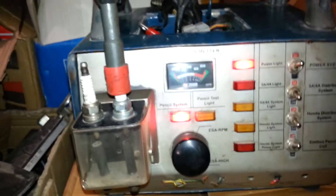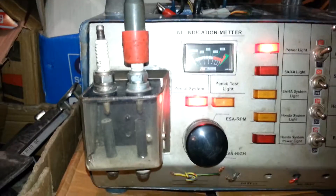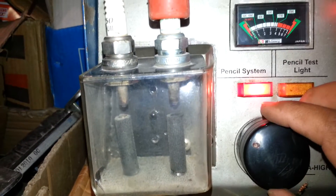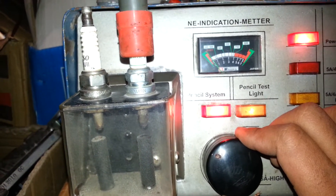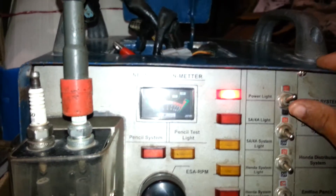That's the tester that I have created to check the ignition coils, igniters, and distributors — to check how they're working and their efficiency. You can see that it's not working well at high speed; this ignition coil is weak. So I'll simply switch it off and power off.